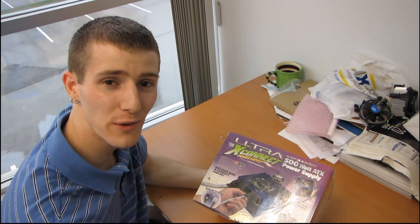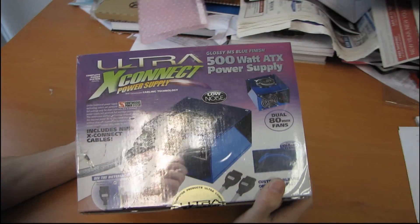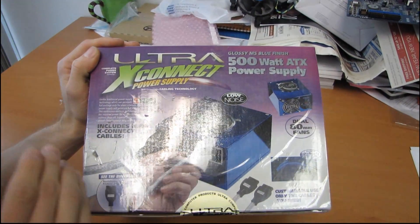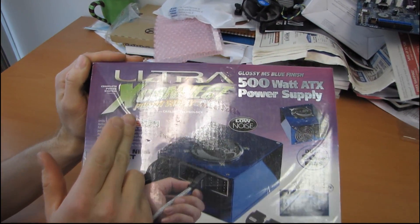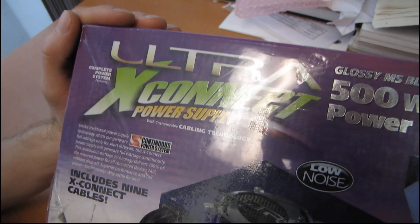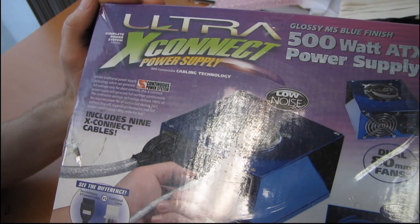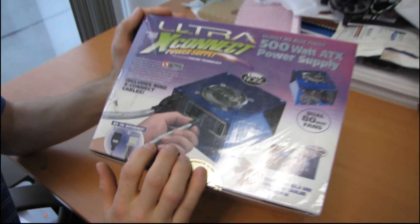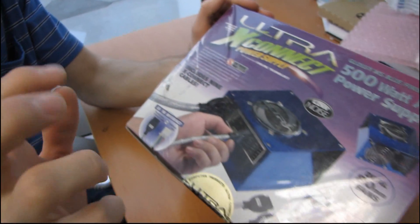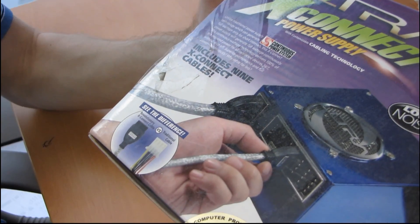I found another retro unboxing candidate in our warehouse. I guess nobody wanted it, but this is the original Ultra X-Connect power supply with customizable cabling technology. So what is now known as a modular power supply, this is the original one. It includes nine X-Connect cables and dual 80 millimeter fan cooling. This is an old, old product.